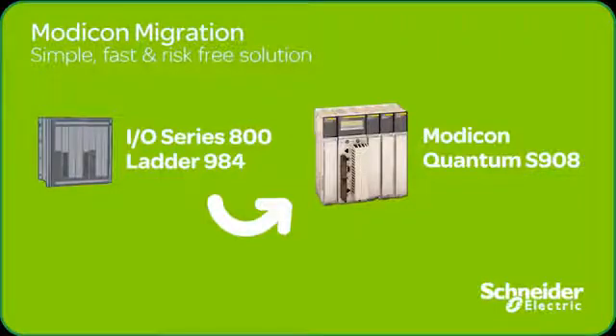The Modicon Advanced Program is your migration to the future. In a moment, we will show you how simple it is to migrate your 984 based equipment to the latest Modicon Quantum platform.